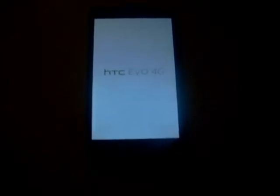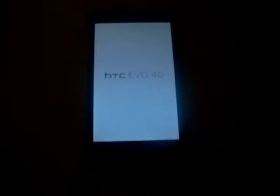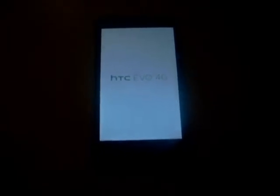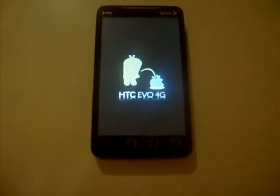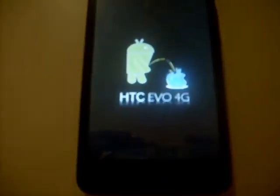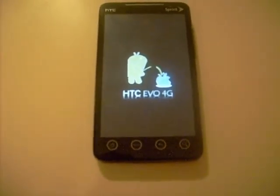We're gonna be looking at the HTC Evo 4G. I'm running Fresh 2.1 Android Eclair. It's got a theme overlay called Detox, and as you can see, this custom boot screen — I got the Android pissing on an Apple. I don't know how well you can see it, but it's pretty cool.